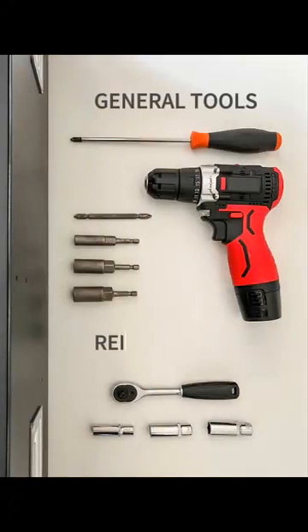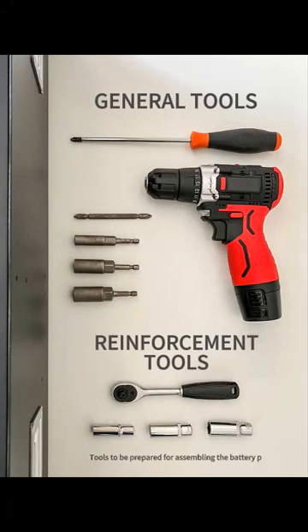General tools, reinforcement tools — tools to be prepared for assembling the battery tech.